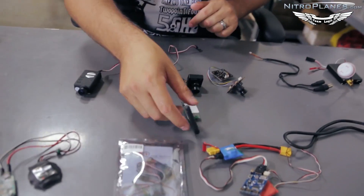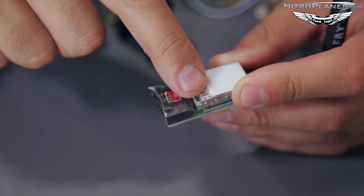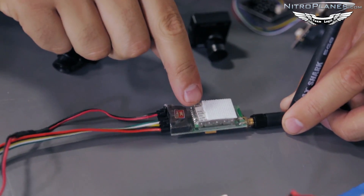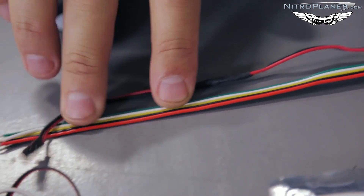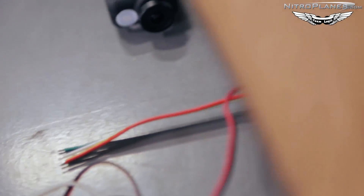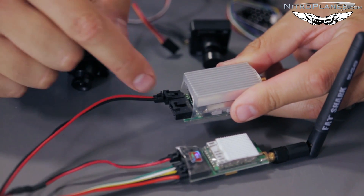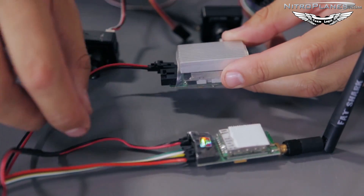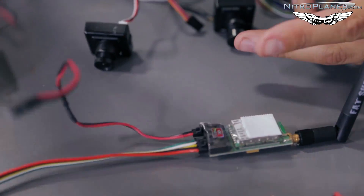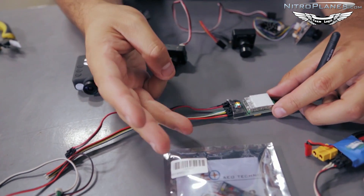I've got a couple different setups here and I'll show you how to get different things set up. I've got the Immersion 600 milliwatt 5.8 gigahertz video transmitter. As you can see there are a bunch of different labels and connections listed here, with a whole bunch of wires that could make things a little confusing. Here's the BossCam video transmitter which allows the same type of connections, however the polarity may be different, so make sure you research your video transmitter prior to plugging any connections to it.